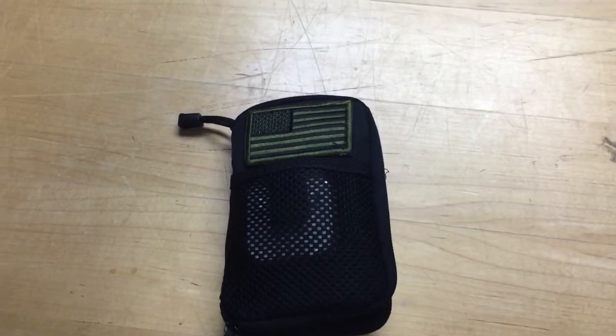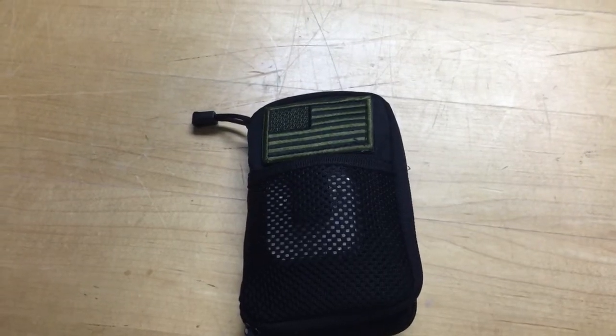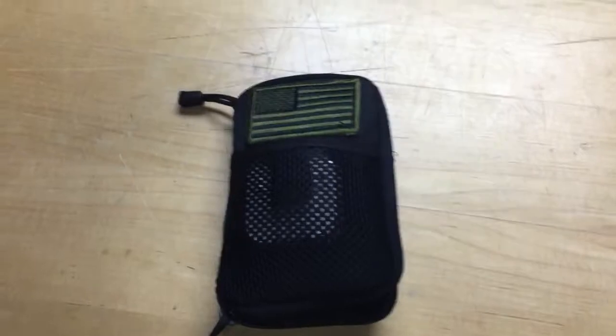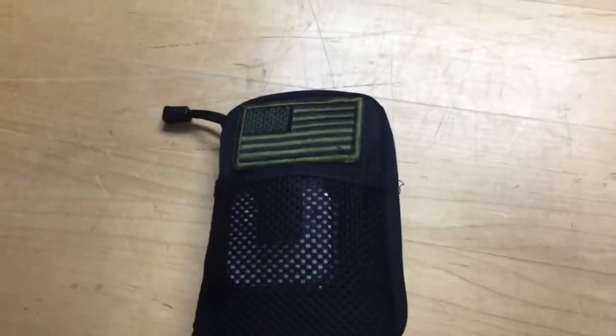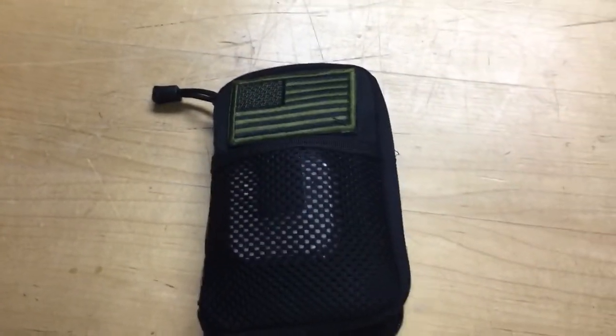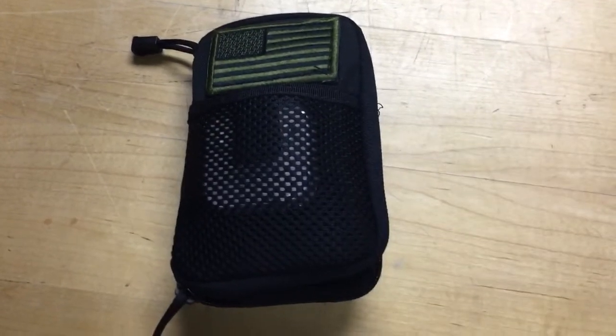Hey YouTube, it's EasyPrepper101. This is going to be part 2 of the Condor Pocket Pouch My Personal Electronic Kit. I actually forgot to mention one thing in this kit — I kind of showed it a little bit but didn't talk about it. My dad watched the video and said, 'Hey, you didn't talk about this.' So this is going to be kind of a part 2.